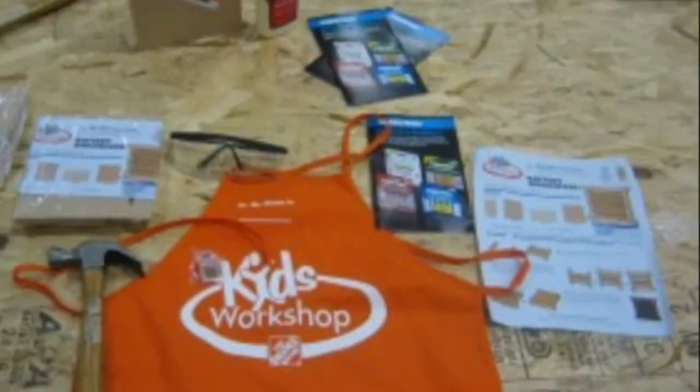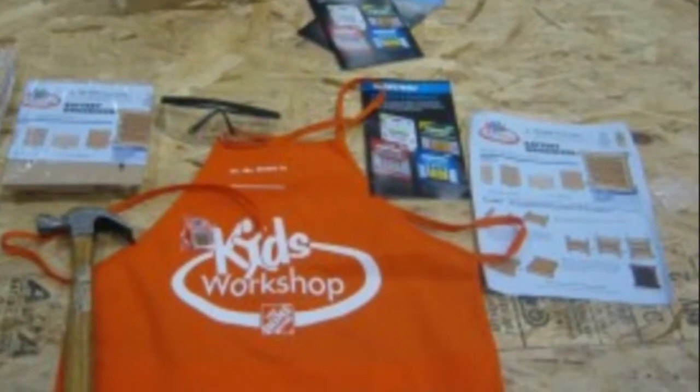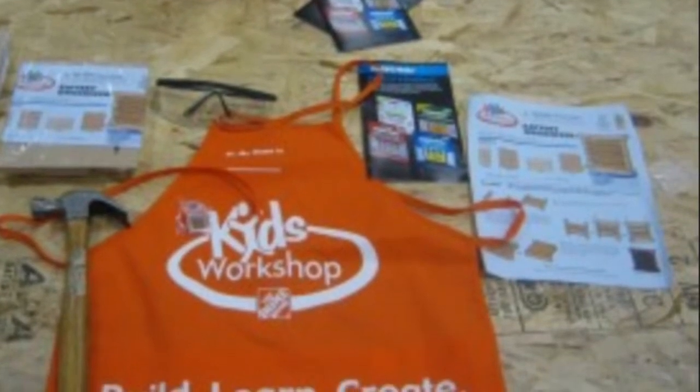When I asked the director, saying may I join the kids workshop, they gave me a little nail, a big nail, and a hammer. Also, they gave my mom an apron and a kit.